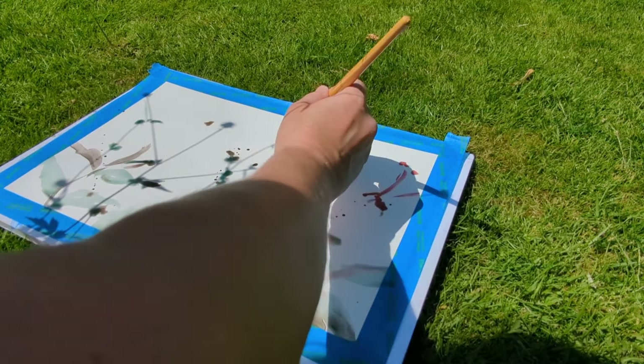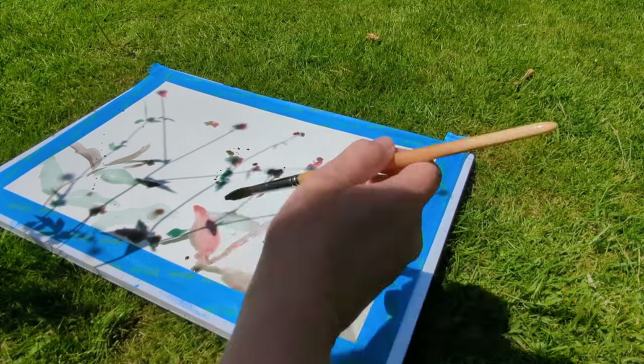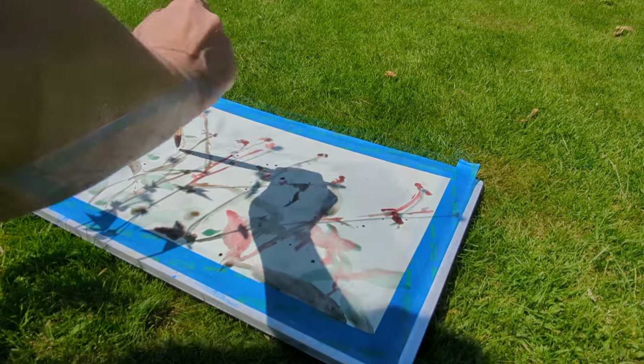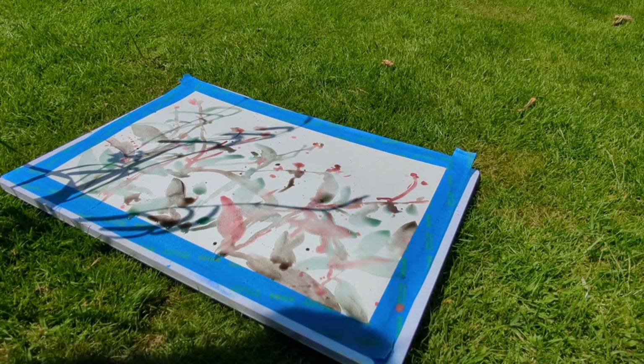The fun thing is that when the breeze blows, all of the shadows move so you get lots of different layers and interest. You can just keep going and layering up with more and more shadows until you get the effect that you really enjoy.